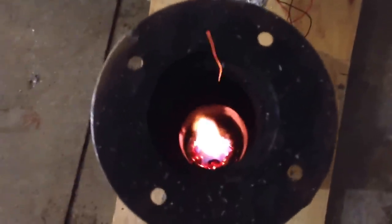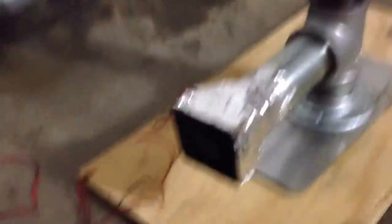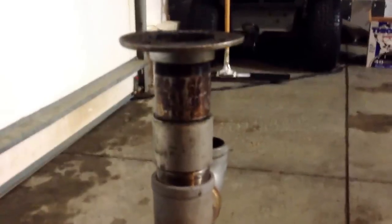If you throw some more pellets in now — I tried it — this thing will really get going. But I'm just going to let her burn all the way down. You can easily boil water once you get this going. This is just a very small, cheap computer fan. You can pick them up on eBay for like two or three dollars. There's not that much air going in. I have another one coming that's a little stronger, so I'm going to try that too.